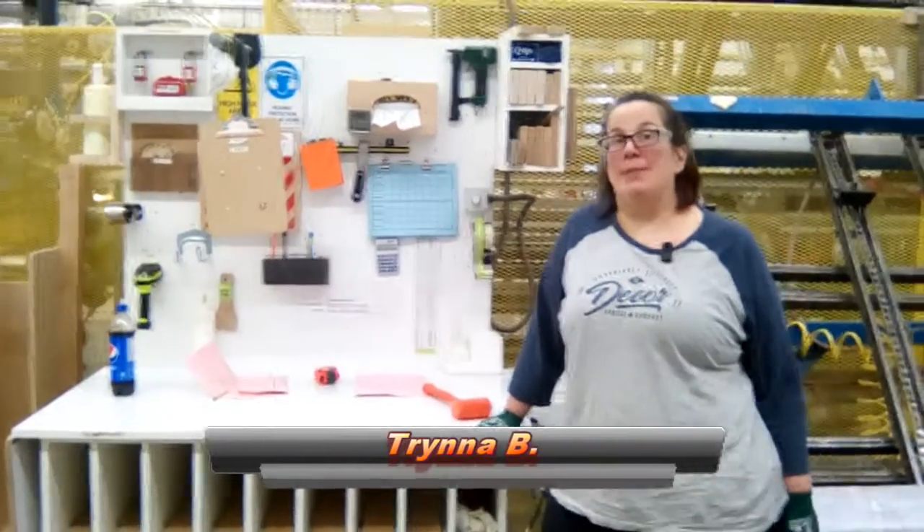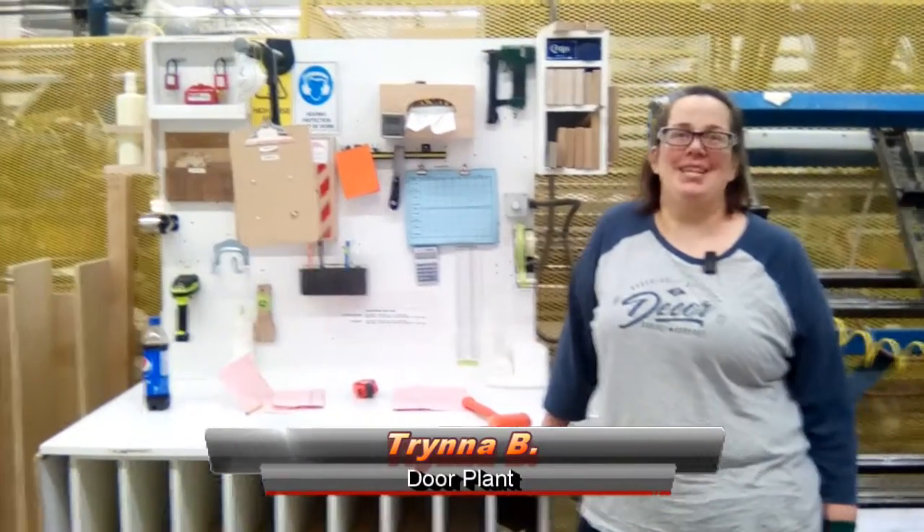This is Chernow. I'm at the panel back clamp at the door plant, and this is my two-second lean.